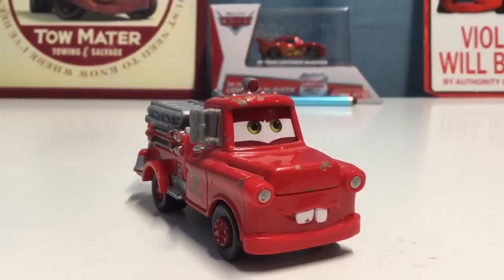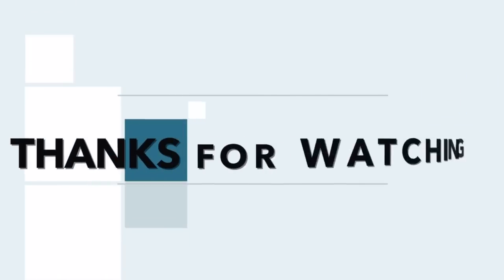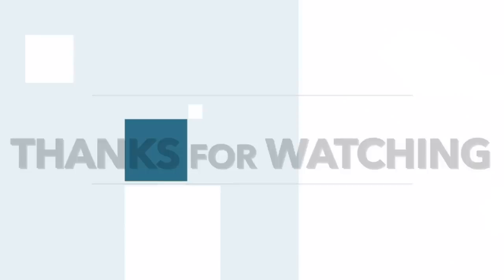That is it for this review. I hope you guys did enjoy this Flashback Friday review, and tell me in the comment section below what is your favorite Mater's Tall Tales short. I'll see you guys next time for another review.